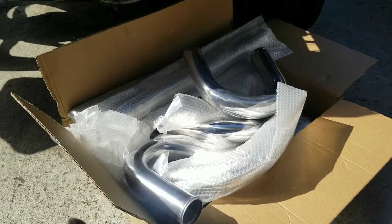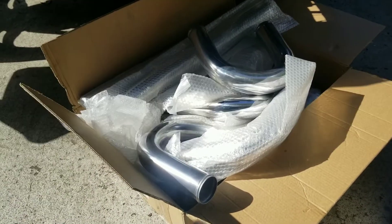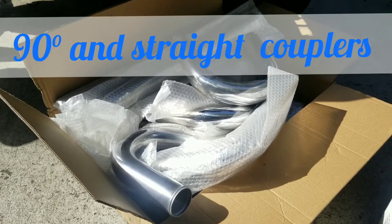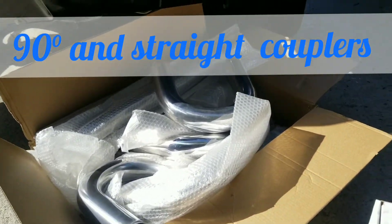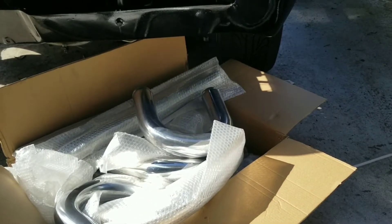Quick thing on the piping: make sure you get a full kit with all the bends you need — the 90s, the 45s, the 180s, everything. Straight pieces and all your couplers. Get a complete kit. Not so much about which kit it is or what's the name brand.